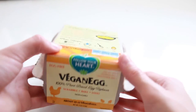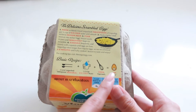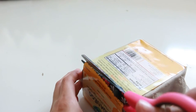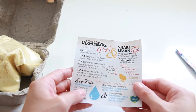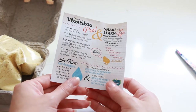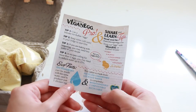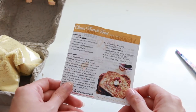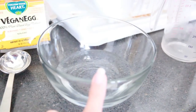We're going to open this first. All you need is the powder, some water, whisk it, and that creates one egg. This is the first time I've opened one of these. Inside there are tips and instructions. The carton is made from recycled cardboard and it's also biodegradable, compostable, and recyclable — that is so cool! On the back there are instructions to make French toast.